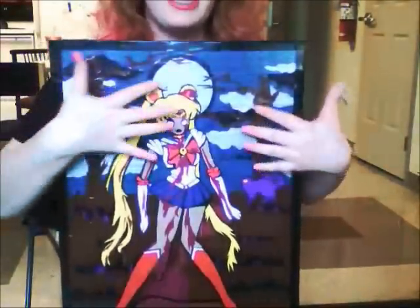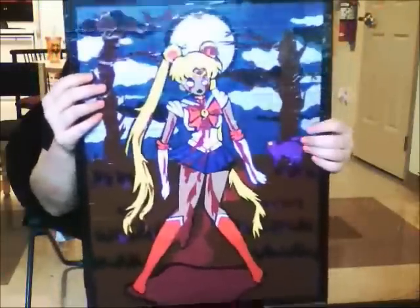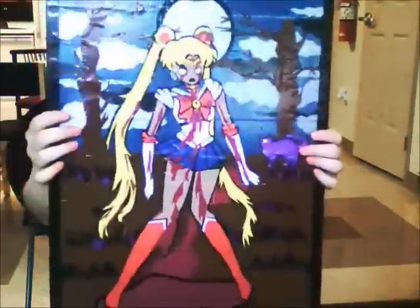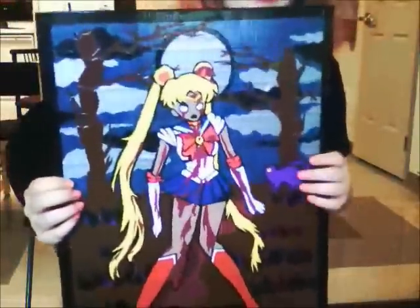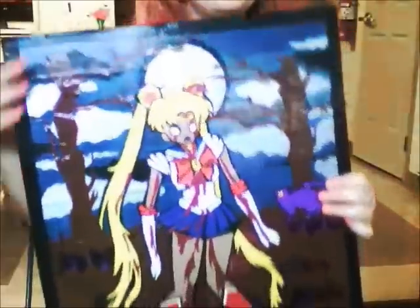This was not traced from anything — this is a handmade design of mine, completely free-handed. Sailor Moon herself took me about three hours, and then the background and the frame took me three hours. It is completely duct tape, other than foam board.